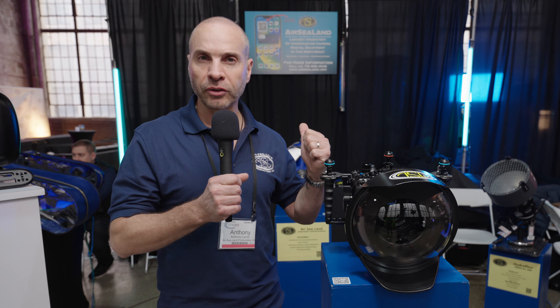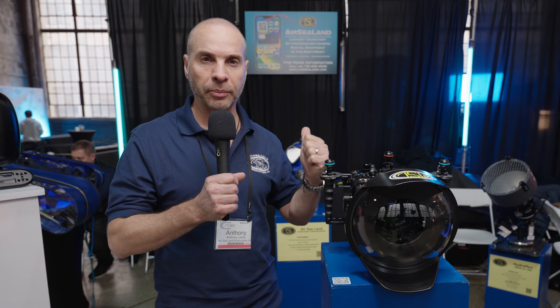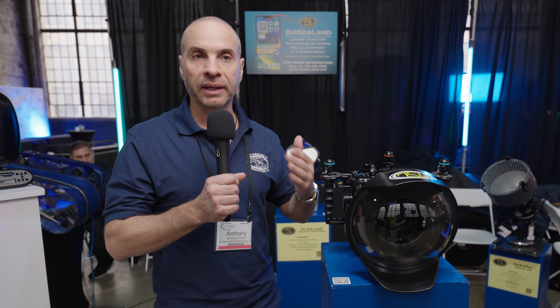Hi everyone, my name is Anthony Lenzo and I am the founder, owner, president and operator of AirSealand Productions based in Astoria, New York. We've been established since 1994.